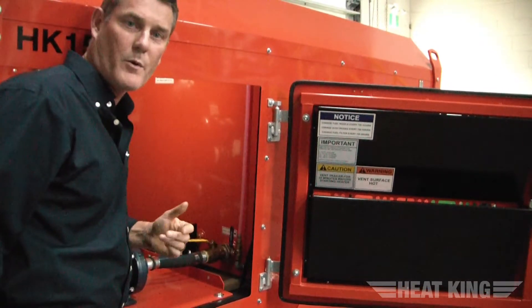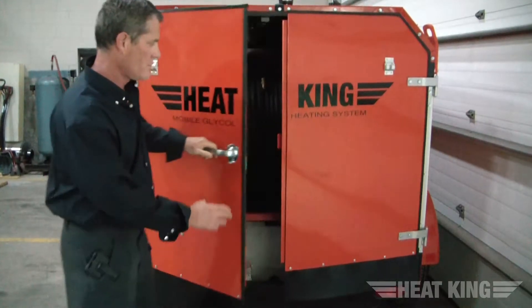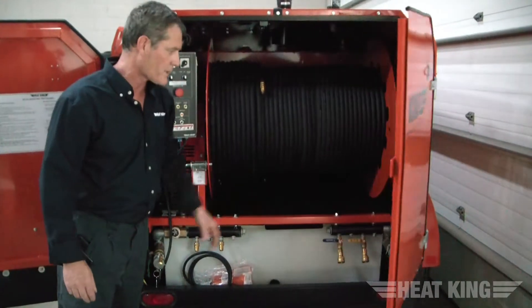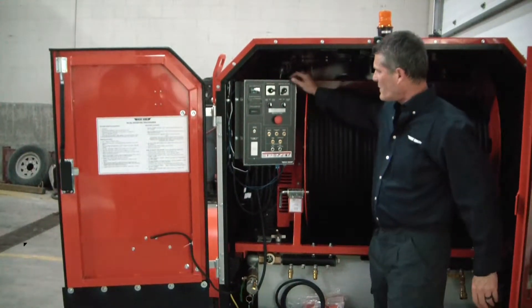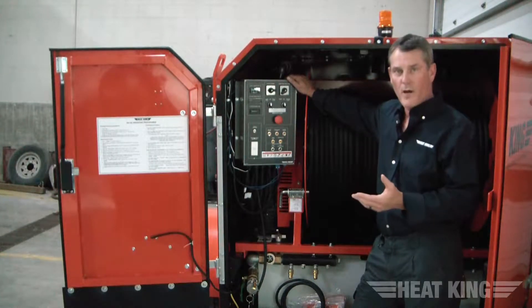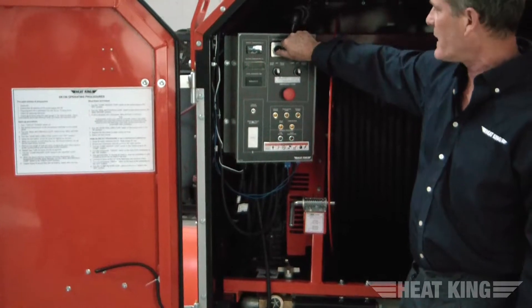We're going to go to the back and talk about the operation of this piece of equipment — the HK150-500. You open the barn door to the rear of the unit. The doors do latch with catches on the side. Focusing on the back end, we're going to assume that you have a generator on the front hitch powering this unit. In this case we have shore power, so you can use either. On the panel itself, you're going to see one circuit and it's got the circuit power. We're going to turn that to the on position, and once the circuit power is on, you'll notice that you have a temperature reading.